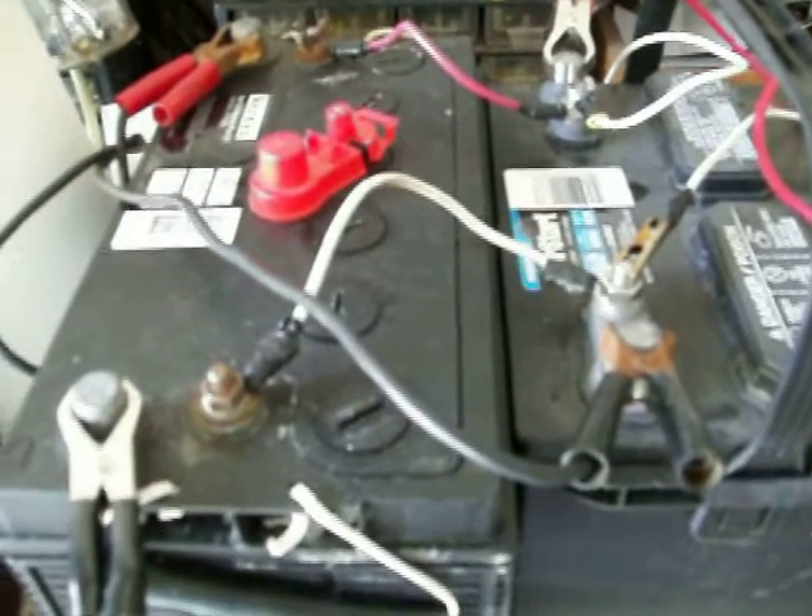I want to keep it low because I just want this thing to run 24/7 if I can. So the plan is I've got these two batteries right here — two 12-volt batteries hooked up in parallel.